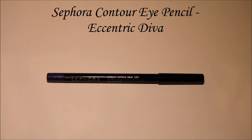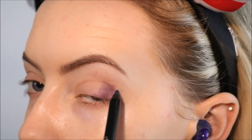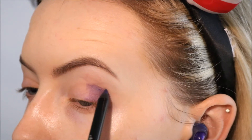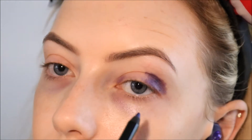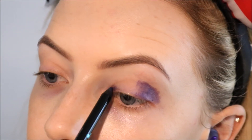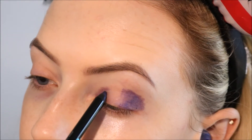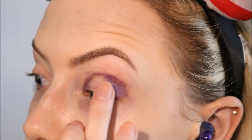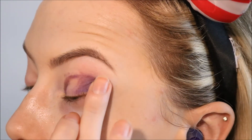Then I'm going to take the Sephora contour eye pencil in Eccentric Diva, which is like a violet purple sort of shade, and I'm using this to map out the shape of the halo eye that I want to do. So I'm applying it to the outer corner of the lid and also along the inner corner of the lid, leaving a space in the center. Also going into my crease a little bit with that color, and then before it sets I'm using my finger to soften out that color and make sure it's not patchy.